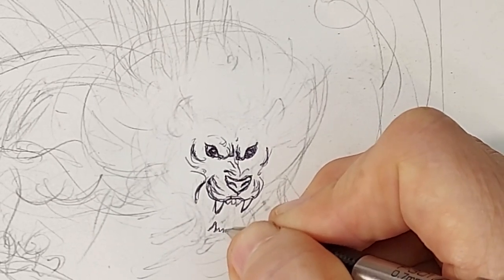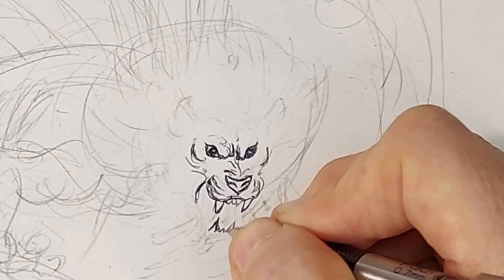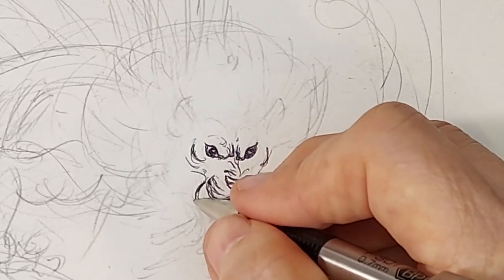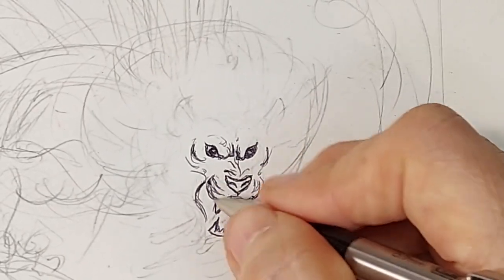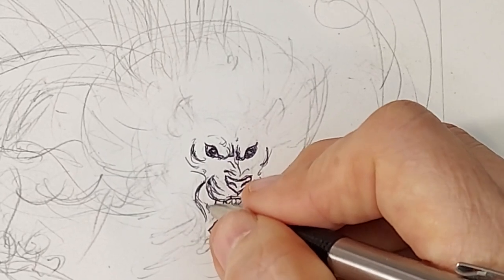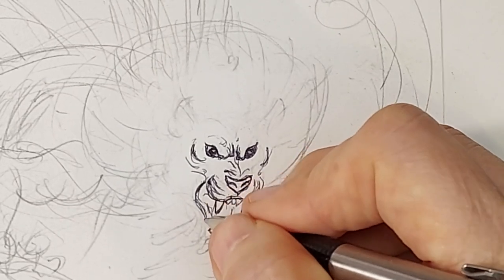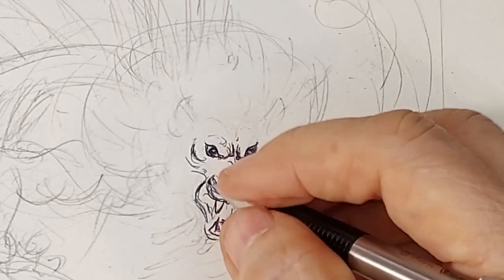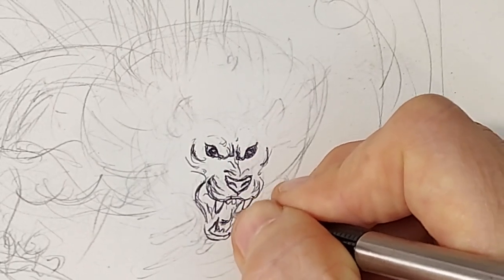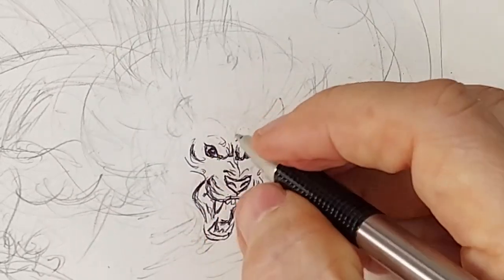That's why when you draw cats, you use circles for those pouches where the big canines go. Then the tongue when it's roaring. When this gets painted in, lions have black mouths — their entire mouth is black — whereas that pink tongue shows up really strong in that black mouth.